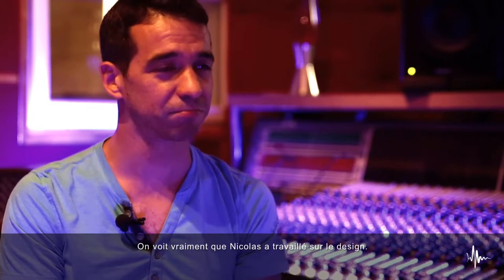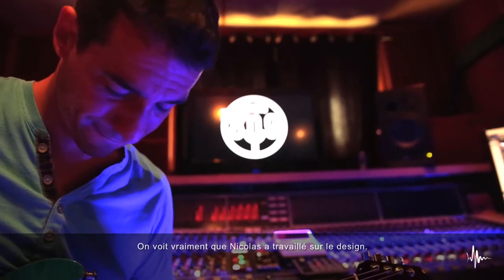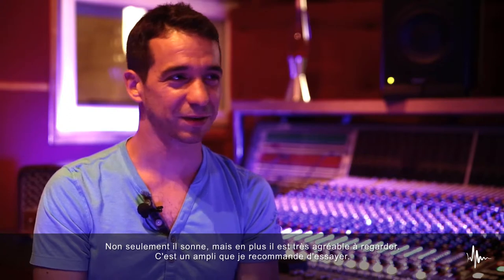You can really tell that Nicola really worked on the design, and it's beautiful to look at. It doesn't only sound good, so it's worth a try.